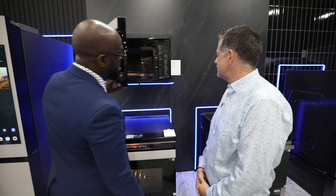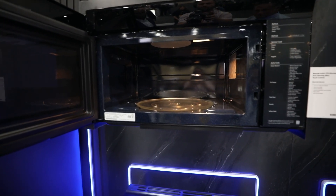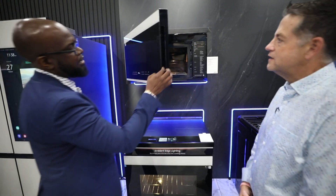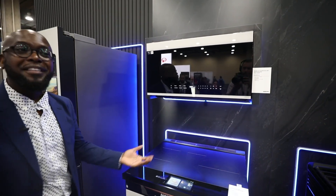It also has a nice capacity at 2.1 cubic feet. And as you can see, it's a pocket design as far as the handle — there are no handles here, to complement everything else.